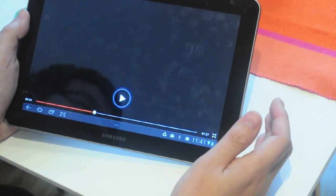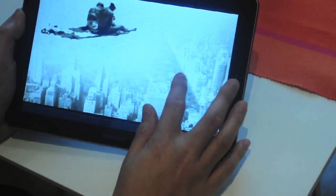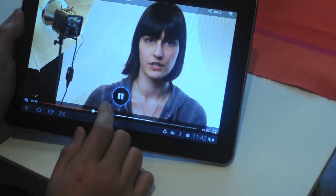While out and about, I can easily consult my Tab for the latest tips in using this camera and how I can apply it creatively. For example, here's a video I found on YouTube on how to use multiple exposure on the Diana creatively.